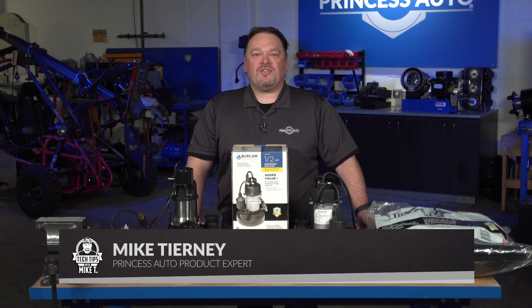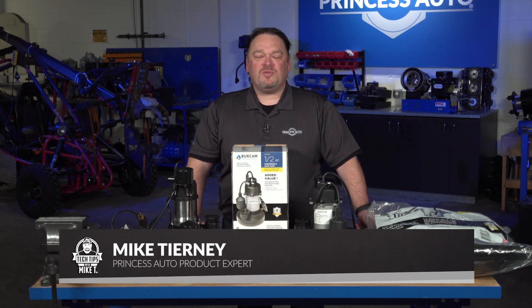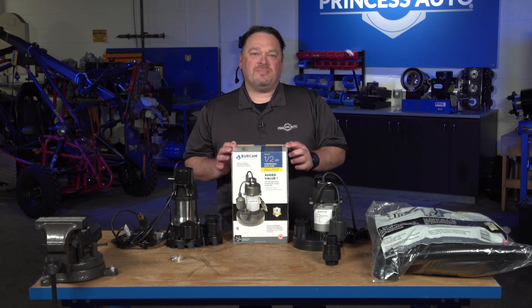Hey guys, Mike Tierney here with Princess Auto. Welcome to Tech Tips with Mike T. It's all about sump pumps today.